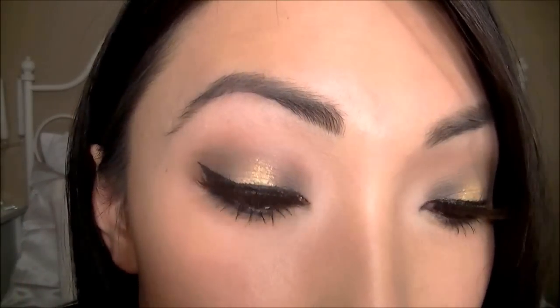Hi everyone! I had a lot of requests to do the makeup tutorial from my last video. I just want to warn you guys — this is the kind of makeup that looks weird close up. It kind of looks like a war zone, but from far away it actually looks pretty good. I'll be using the original 88 palette by Coastal Scents and I'll be using five colors and neutrals. I hope you guys enjoy this tutorial.